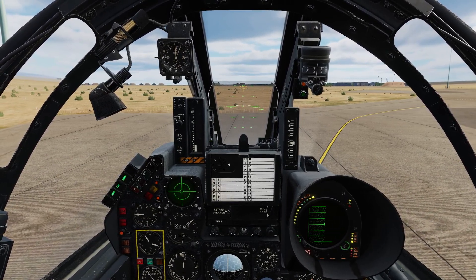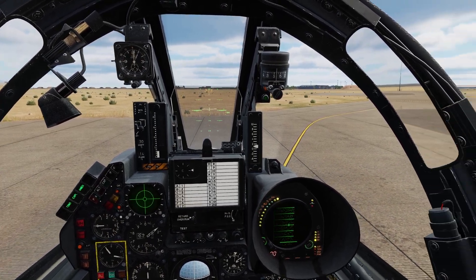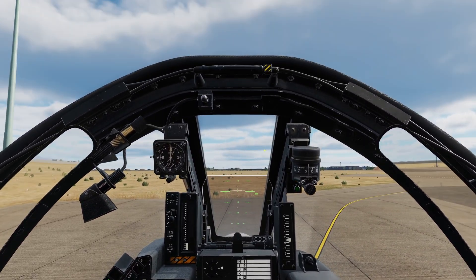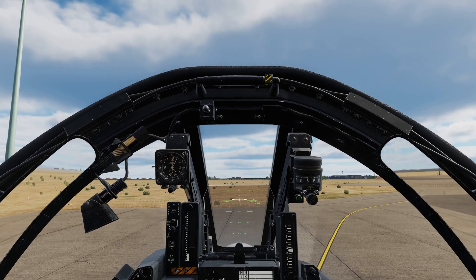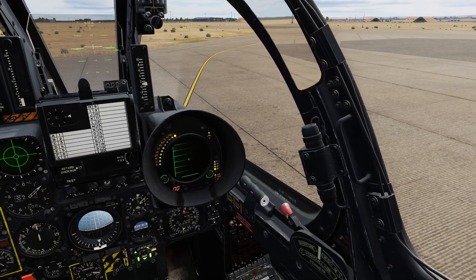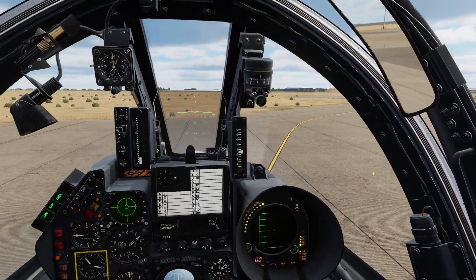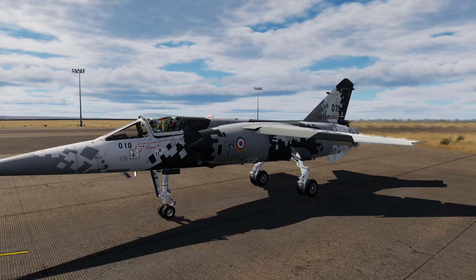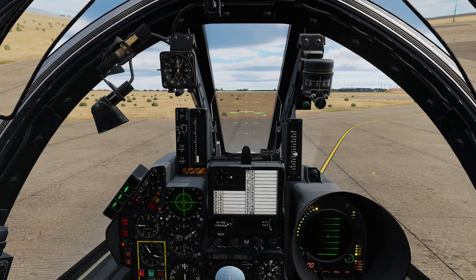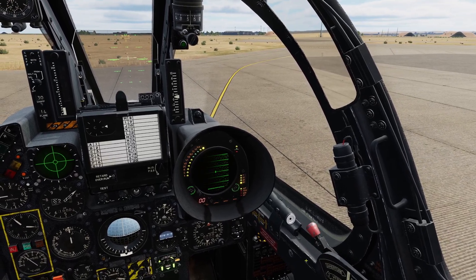Should we wish, we can taxi with our canopy slightly ajar, as is often preferred practice. To keep the canopy from opening fully, we can engage the hinged canopy handle, disengage the canopy lock — which will sound the warning alarm that we obviously need to silence — and open the canopy. We are going to taxi canopy closed, so we'll reverse the process.